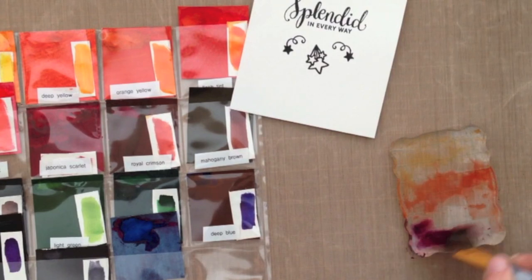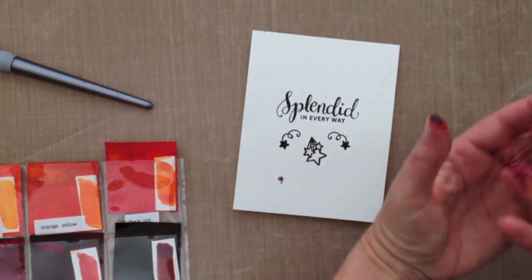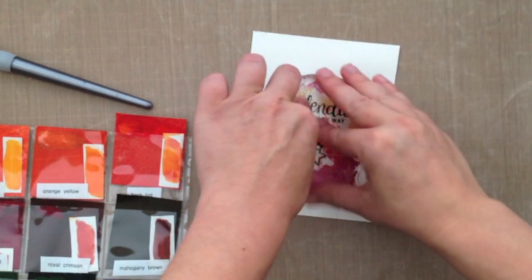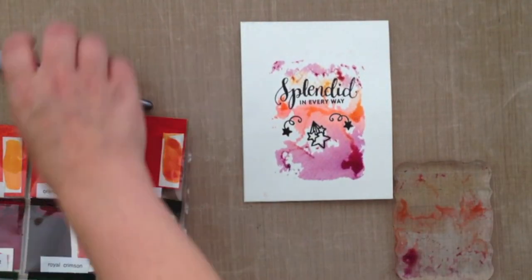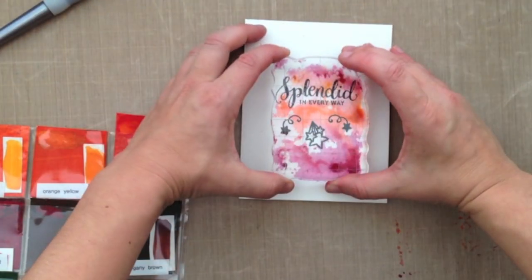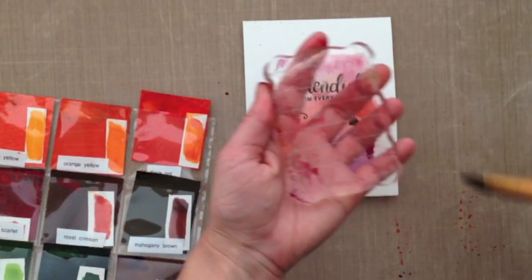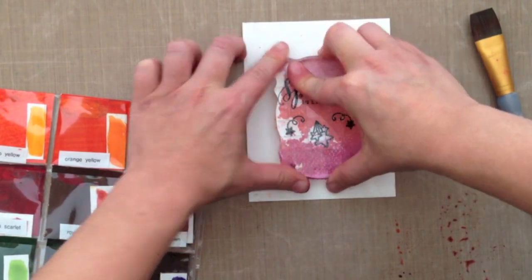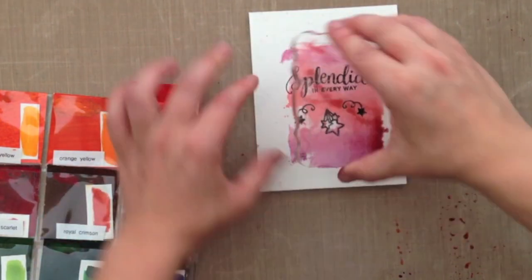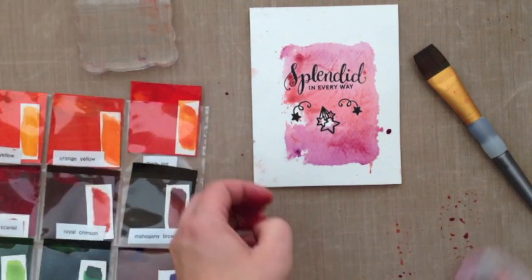I'm picking up some different colors and putting them directly onto my acrylic block. This is kind of not the neatest technique — watercolor drips everywhere, so just keep that in mind. I'm working off a Tim Holtz craft sheet because it's very easy for cleanup. You can go in and add more color and then add more water. I'm just adding a little more water to wet the acrylic block and get more color and blending. There's really no right or wrong way — just play around until you're satisfied with the coverage.